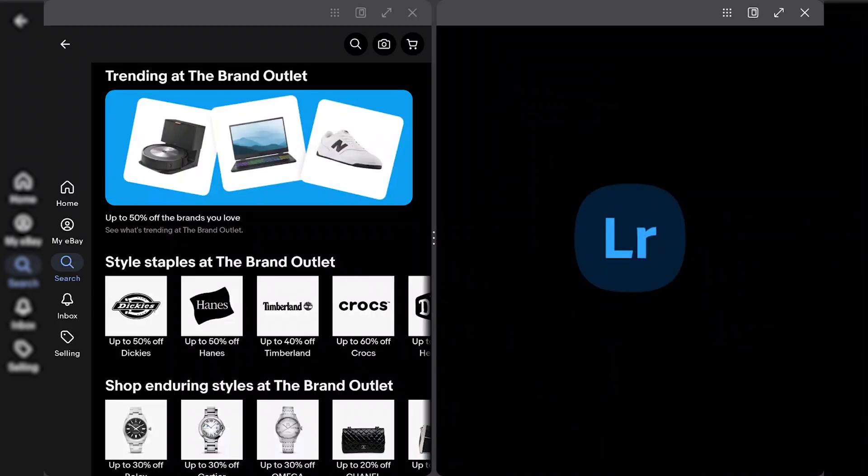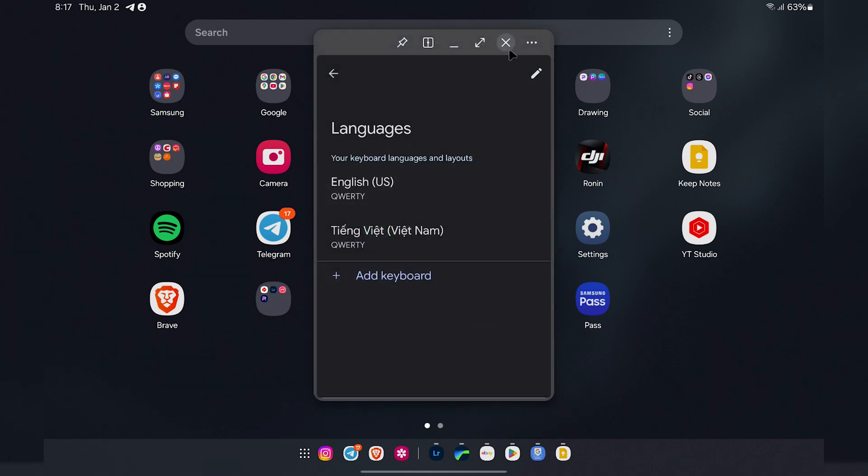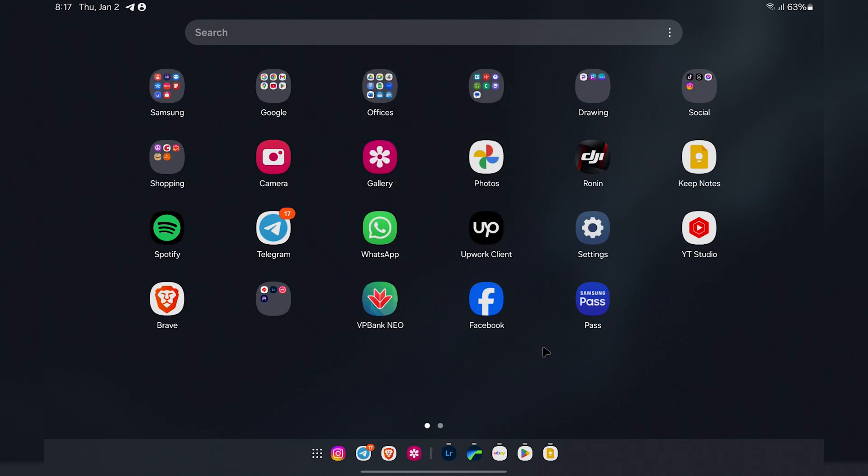Fifth is that scrolling along the dock with a mouse will allow you to see different previews of apps that you have open. This is something that's been in the newest iteration of Samsung DeX, but it's also something we see on Windows and macOS, and it feels like something we're definitely going to see in this next version of Android for computers.